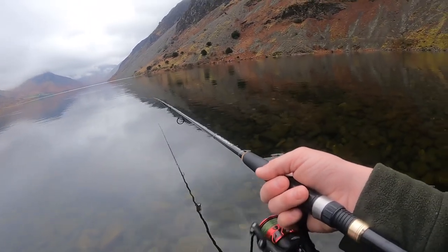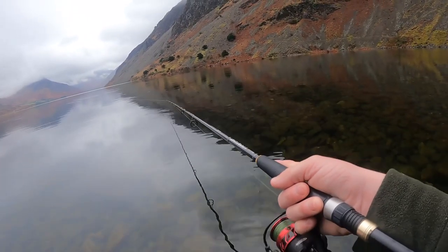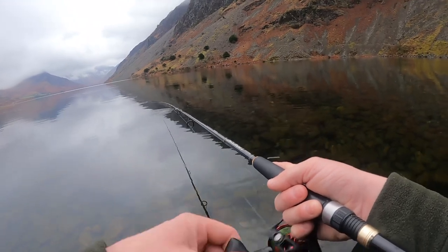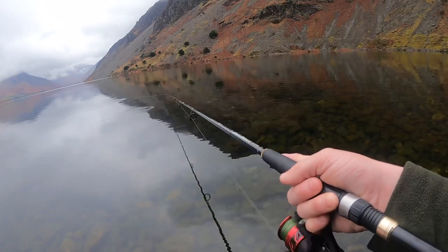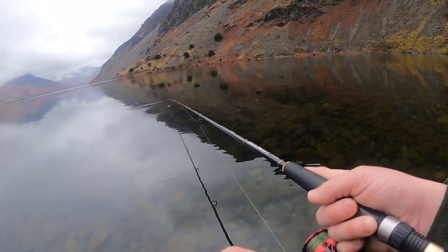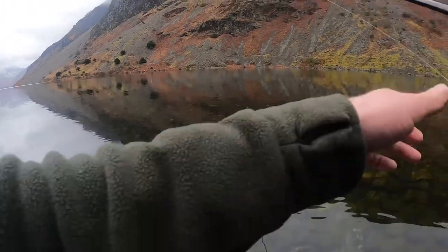It's been raining a lot recently, so there's a lot more water in it than what I anticipated. Don't know what effect that'll have on the fishing if I'm honest. They might come in a bit closer with it being deeper, I'm not quite sure.